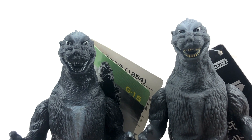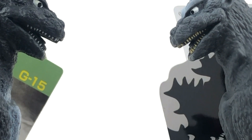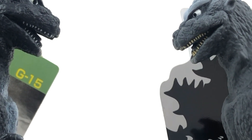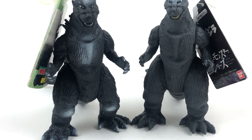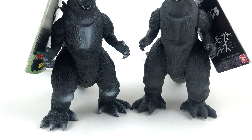Another thing would be actually having the eyes pointing in the same direction. The newer one has yellower teeth, and the original has white teeth. As far as an updated mold goes, I really think this is the same mold with maybe a few differences — nothing too crazy.